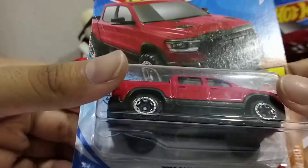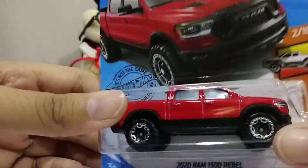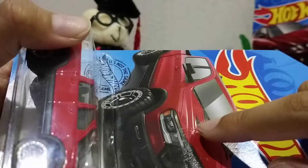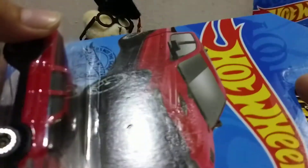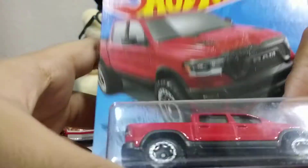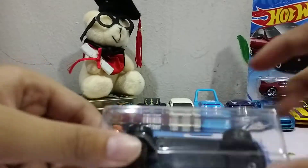So here's the 2020 RAM 1500 Rebel. A sticker was on there, which is the worst thing to ever happen to every single hardware collector. So yeah, I already unboxed this.